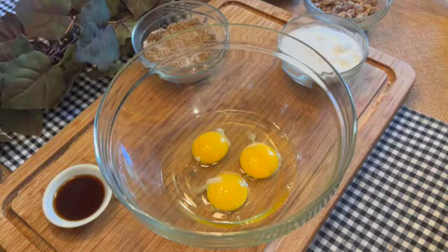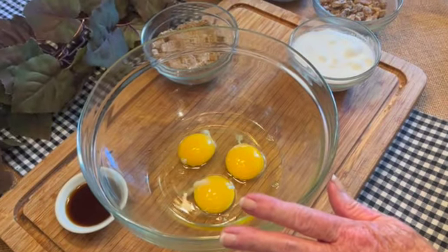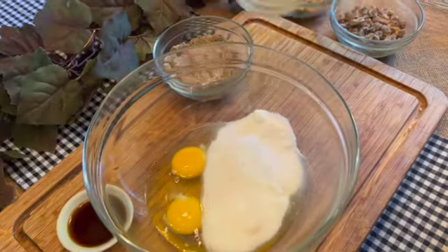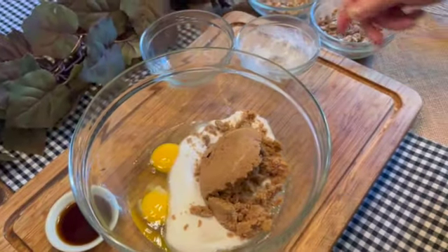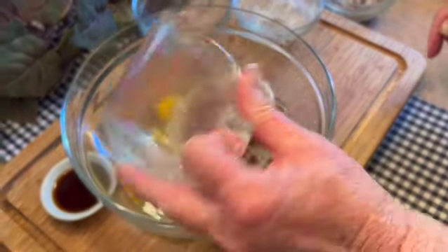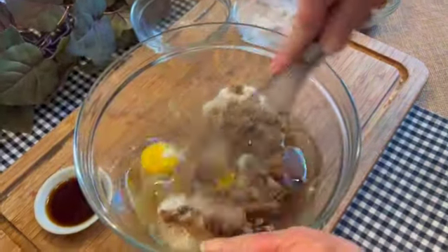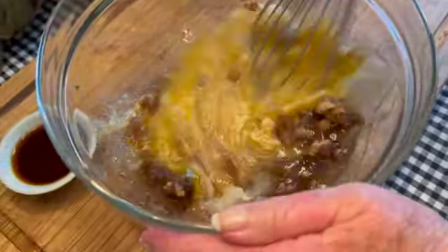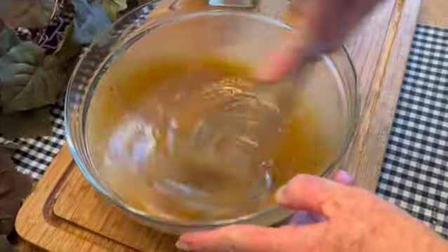And one half cup of chopped dried dates. This recipe all comes together in one bowl using either a wooden spoon or a whisk. I'm starting with my three eggs, to which I'll add my white sugar, my brown sugar, and my three quarters of a cup of oil, and I'm going to whisk this together until it's smooth.